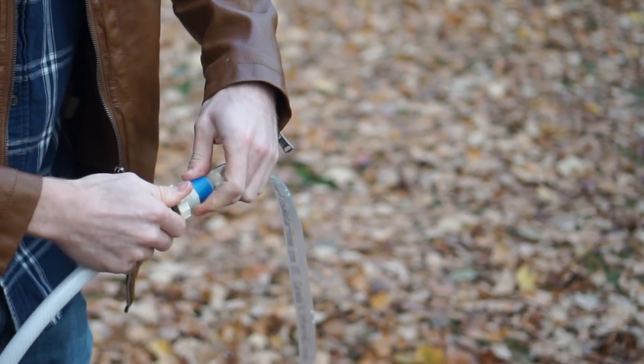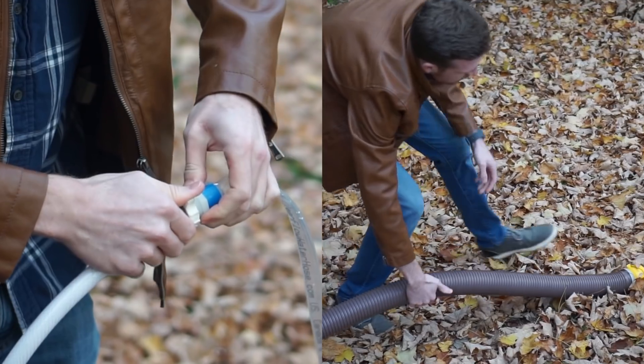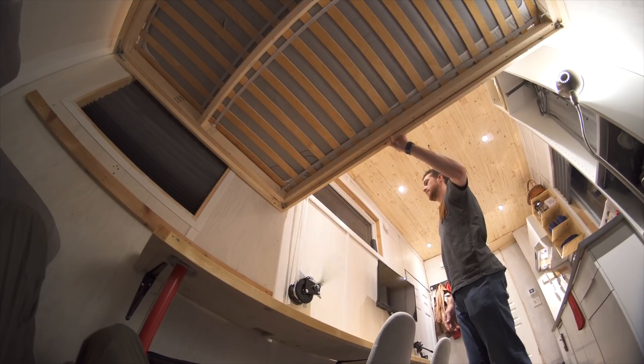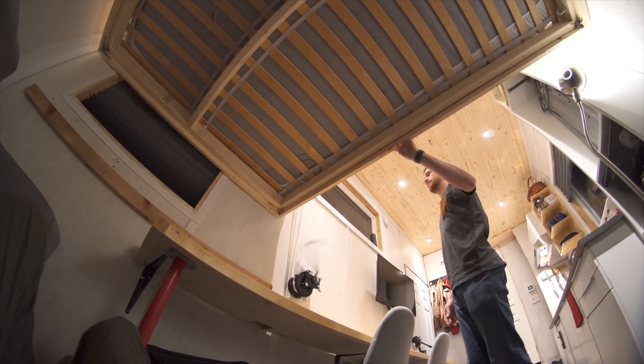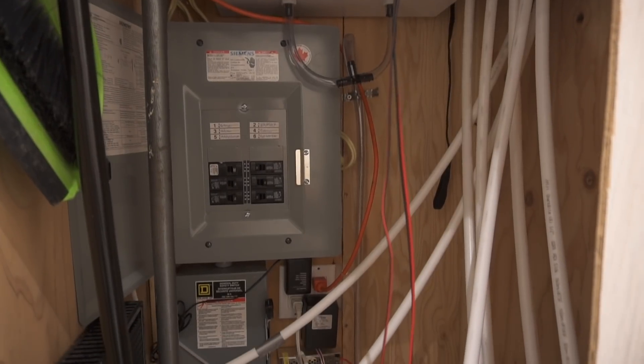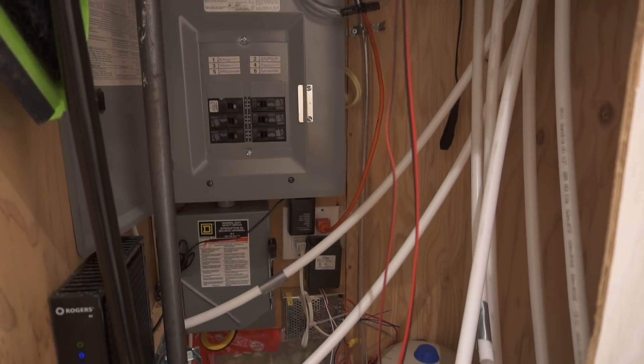But mainly I did it because I wanted to go through the learning experience and challenge myself. Putting something like this together is a bit of a puzzle about how all the systems and pieces connect, and there were many challenging moments. But I learned a lot along the way. I by no means consider myself an expert in any category, but I've plumbed a water system that works and wired an electrical panel that works — and those experiences were really rewarding for me.